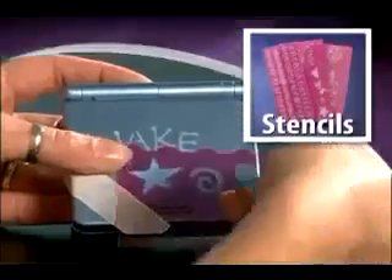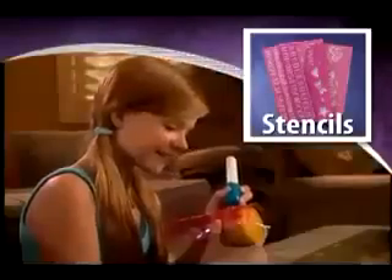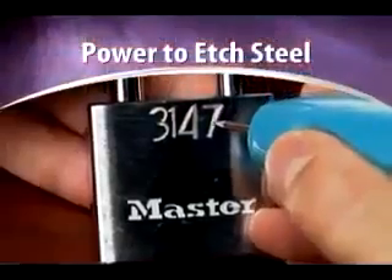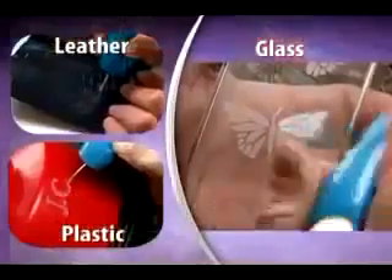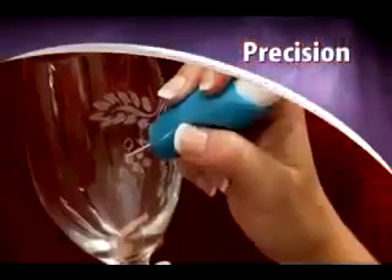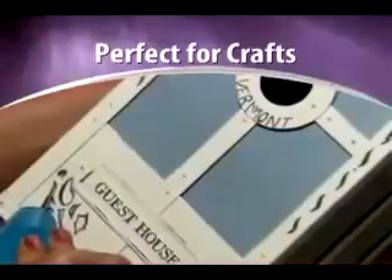Use Engrave-It with our mistake-proof stencils, and you can make your own professional-style engravings. The secret is the hardened carbide oscillating micro-tip. It has the power to easily etch hardened steel, yet it's safe to the touch. Engrave-It works on almost any surface, giving you the power and the precision to neatly personalize your favorite items. And if you're a crafter, it's the ultimate tool.